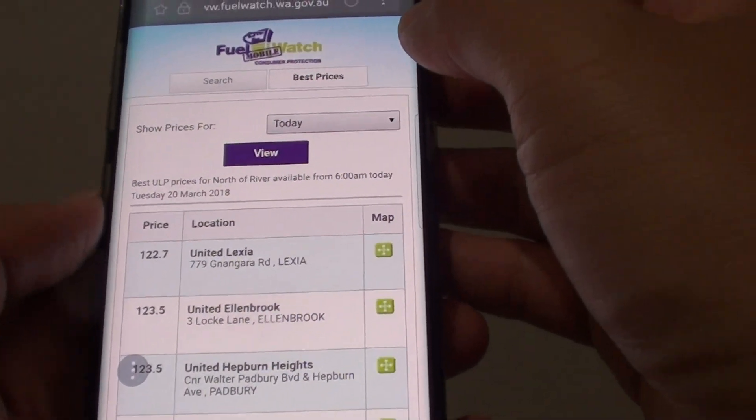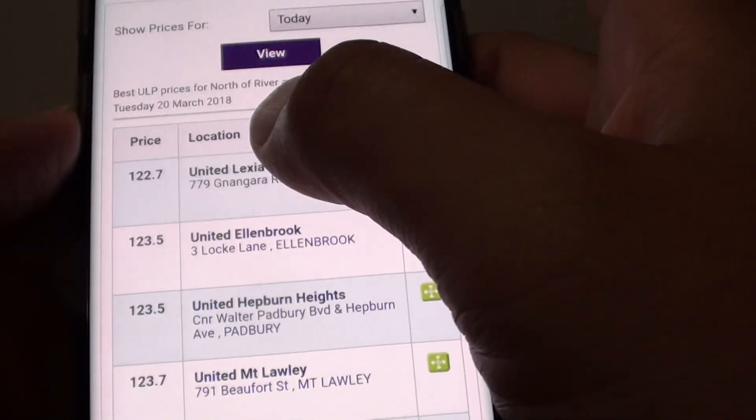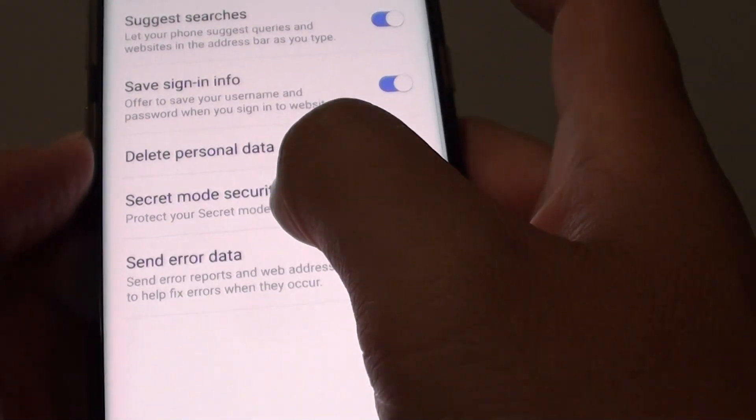In order to set a password, tap on the menu key at the top and then go down and tap on Settings. In the internet settings, tap on Privacy, then tap on Secret Mode Security.